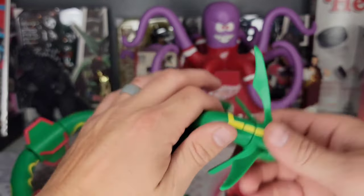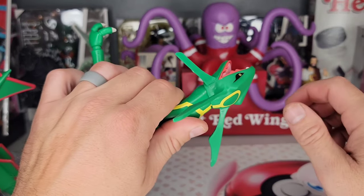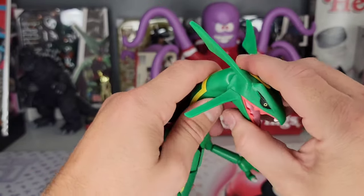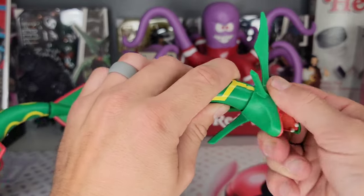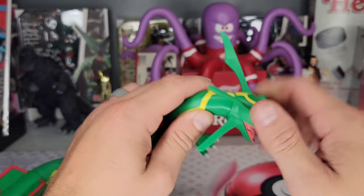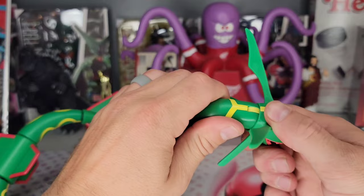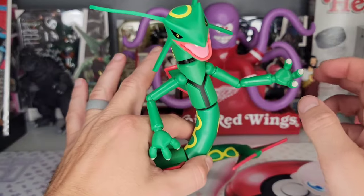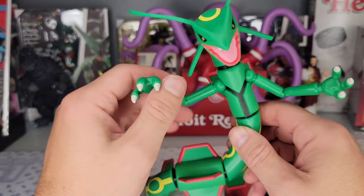Wait, there is a joint right here at the head — you can look up and down. It's very tough and I don't want to force it, but he can do a little bit right there. So all you're really going to get is this up-and-down joint at the head. A lot of these parts on his body are not articulated, but his arms do seem fully articulated.